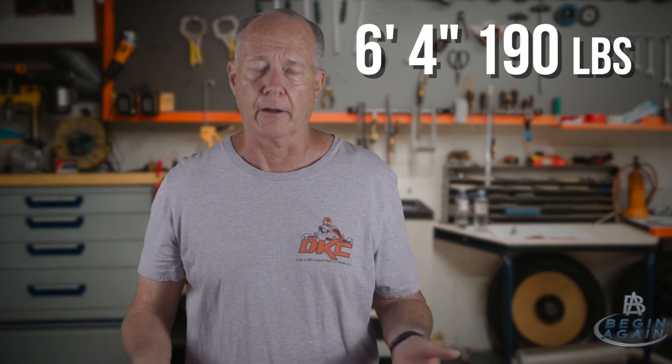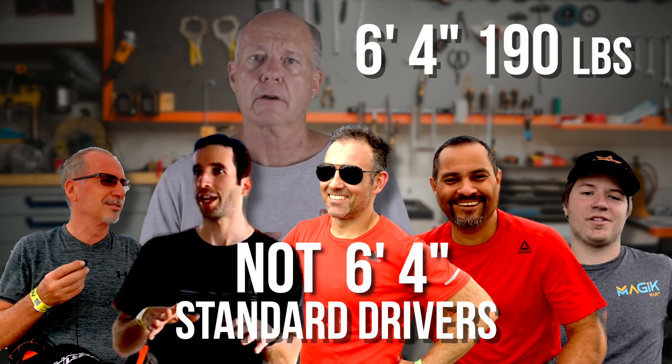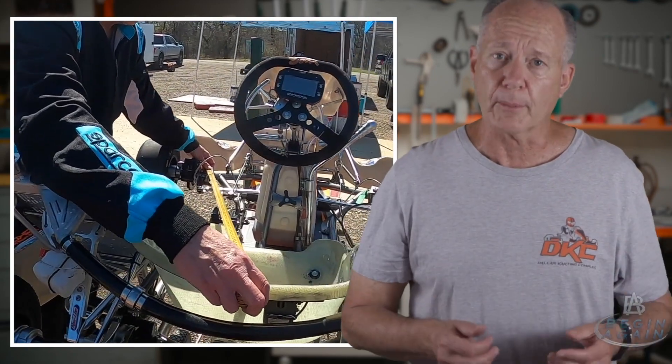The problem I think is all about the fact that go-karts come with a standard set of chassis specifications that are designed around a standard cart driver. The problem is I'm not your standard cart driver. They design carts around somebody that's about five foot eight, five foot ten, somewhere in that range, and they weigh about 150 pounds. Well, I'm six foot four and 190 pounds. And so my weight is just distributed differently from your standard cart driver.